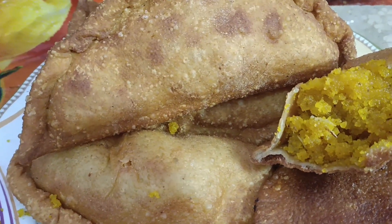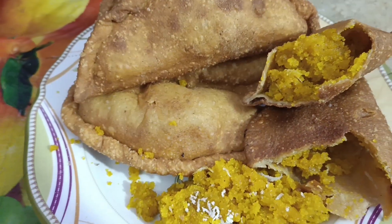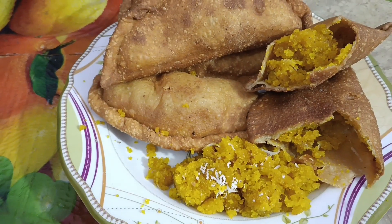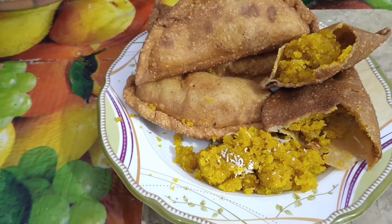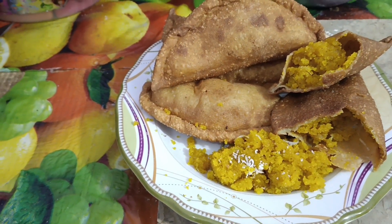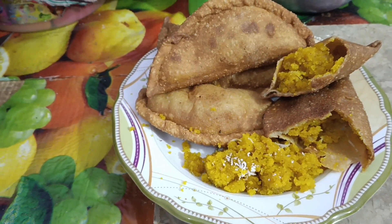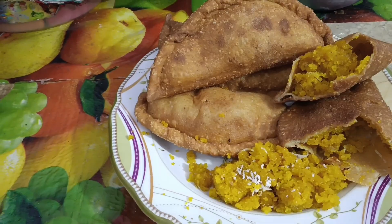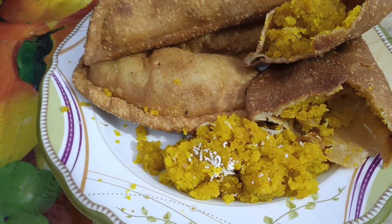Let's start with the video. Today we are going to make a sweet dish. We can make it from the meat — I am very happy to share this video. Inshallah, you will be able to make it. Before we start, please subscribe and like this video.